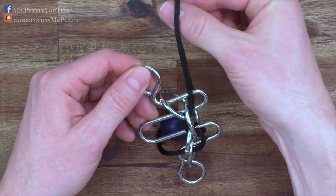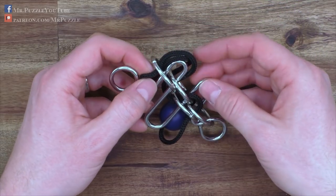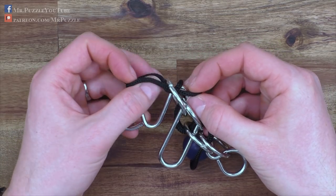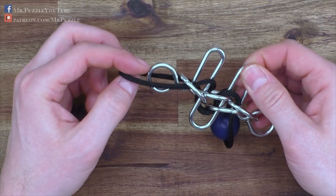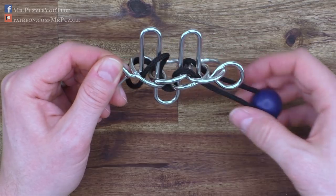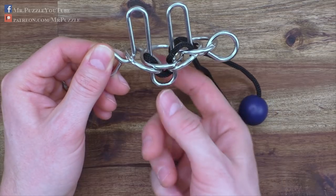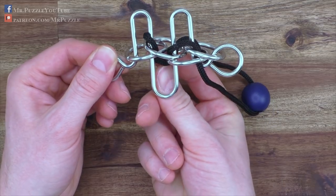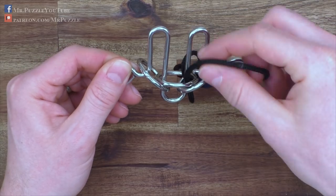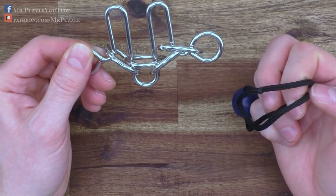Going over the top, down again, and now we come down here, taking care it will not be twisted. Now we move it around this front loop and then pull it back. I just pulled it back a bit, move it down, get around here, pull it up, get around here — and now the cord is already free.